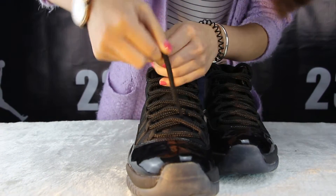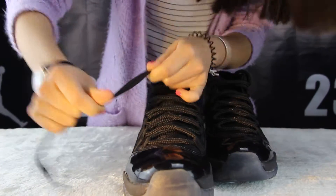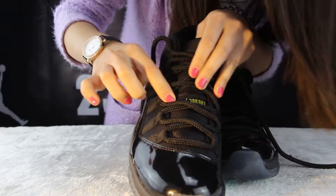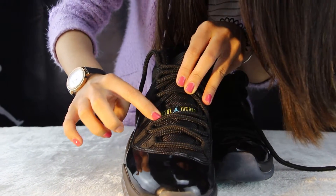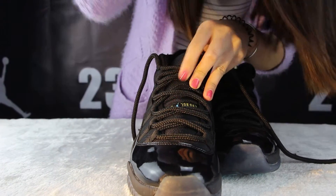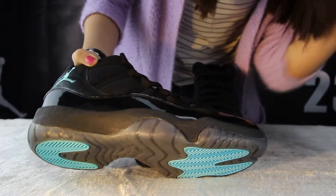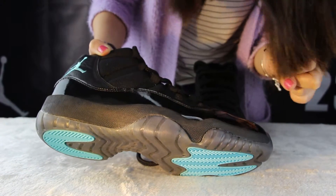And about the suit lace — you can see it has good quality. And at the middle of the suit, you can see there is a blue Jumpman logo. And some leather on this side as well.